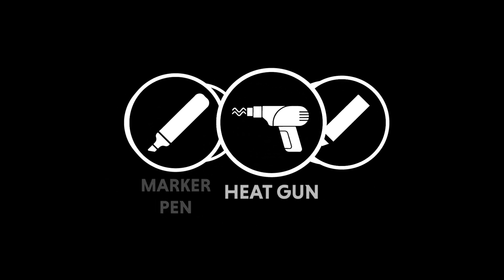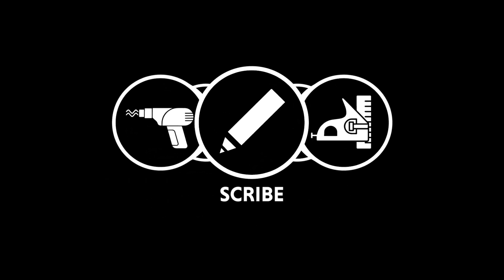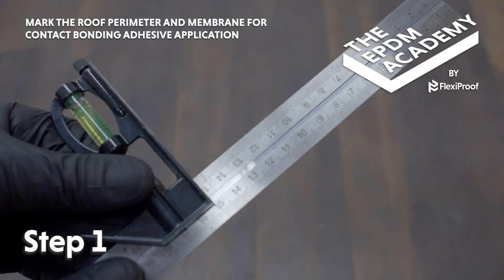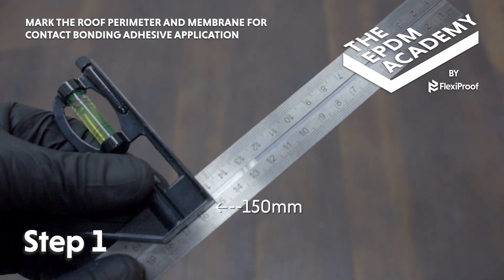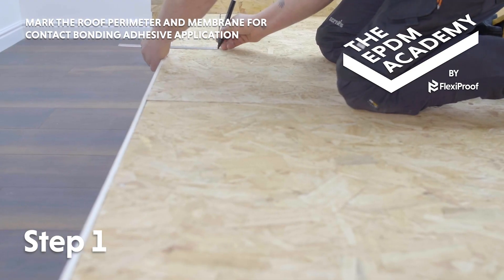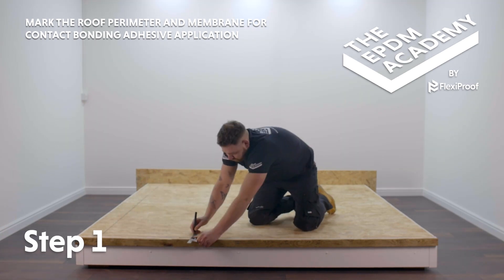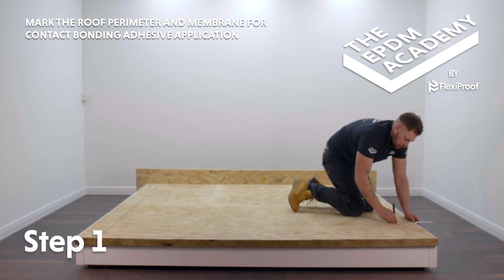Tools required: combination square, marker pen, heat gun, scribe. No materials required. Set a combination square ruler to 150mm. Use the combination square to mark out the edges of the roof deck for contact bonding adhesive application. Mark out the full perimeter at 150mm.